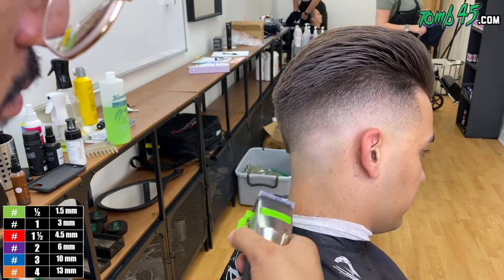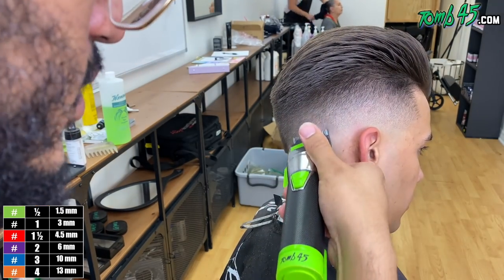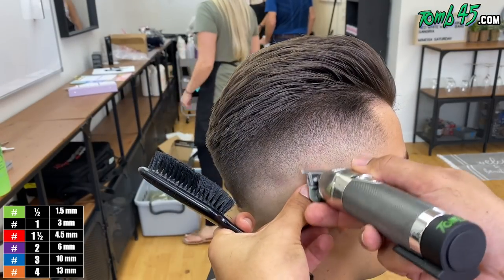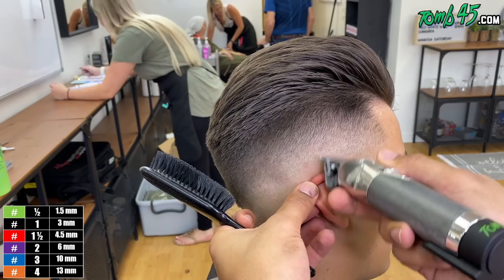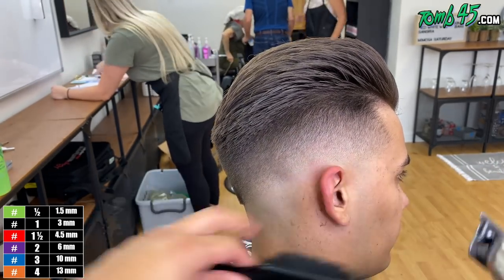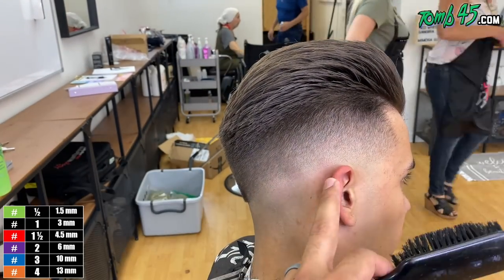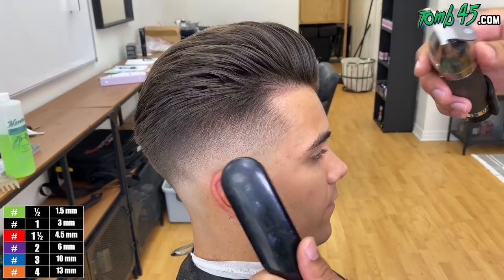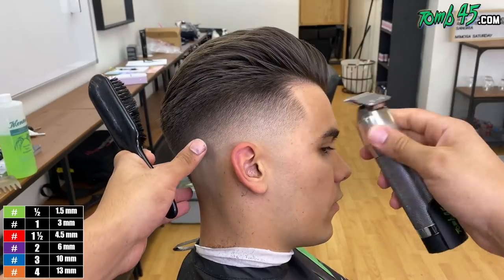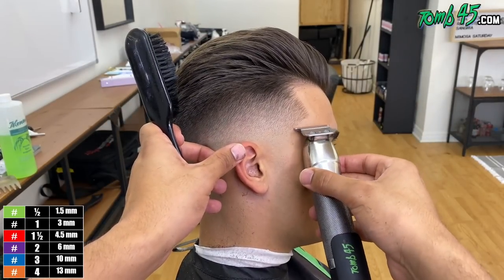From this angle it's so important — I don't want it to look dark in this area that I'm working at and then much lighter on the side of his head. It needs to flow all the way to the back. Now we're going to line him up, and again, this is the rough draft.